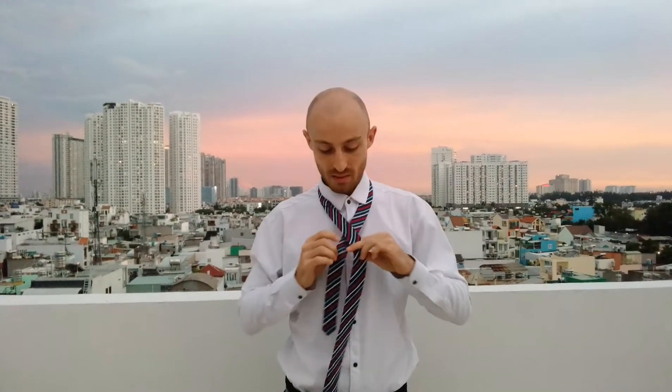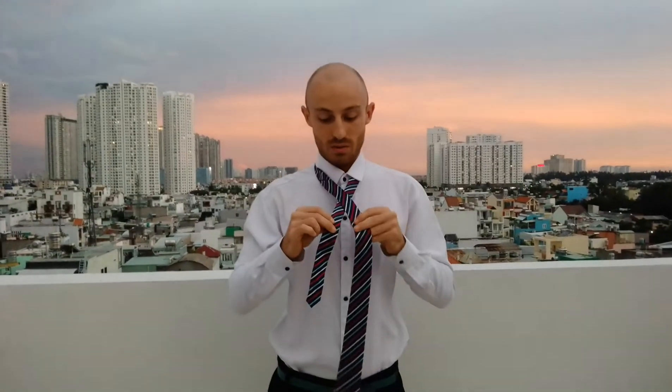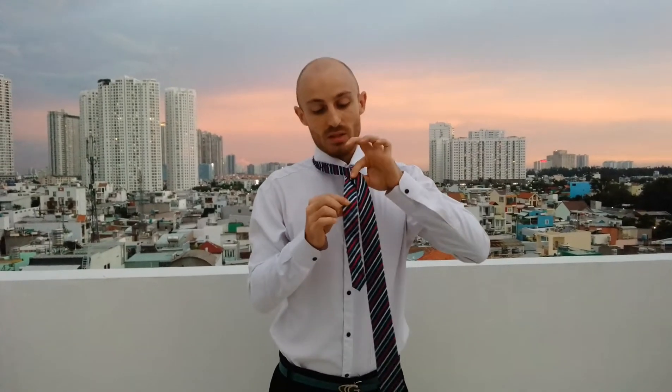For tire, alright. From this side, cross, cross. Keep it straight here.